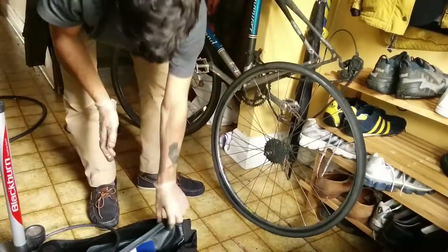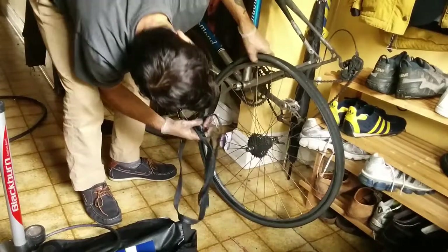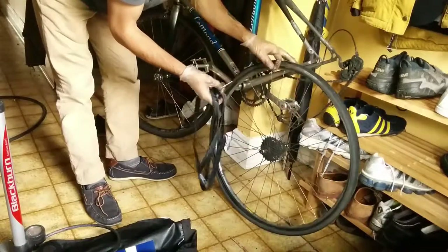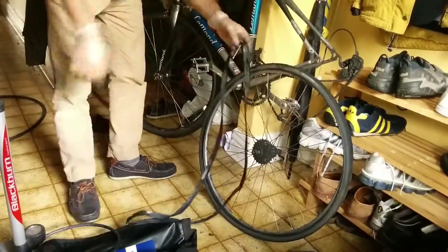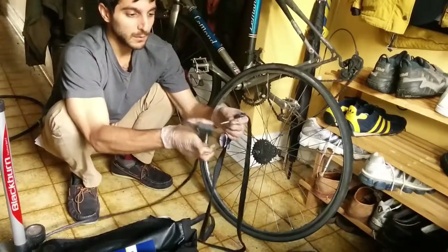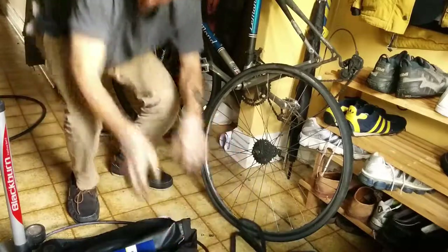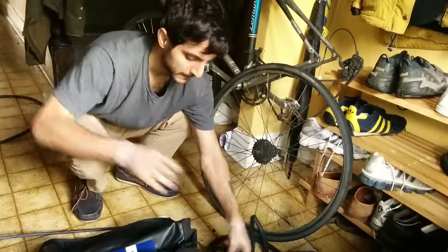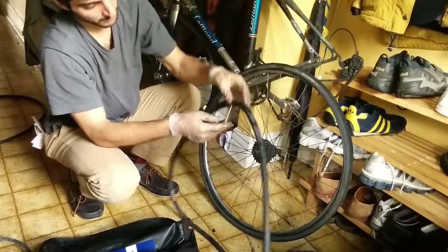Let's put the new tube in. I'll do the reverse of what I just did — put the stem in first, then put the rest of the tube in. Actually, this is a mistake: I need to fill it up a little bit first. You need to put a little bit of air in it so that it sits properly in the tire. Just a little bit of air — like that. So you can see it's got a little bit of air.